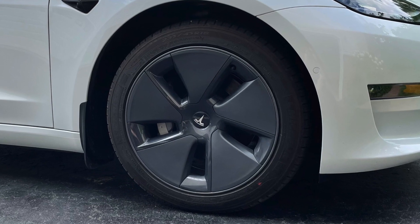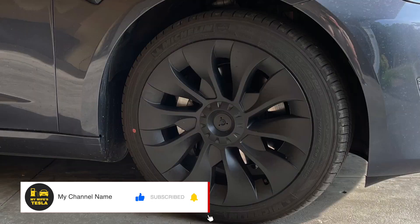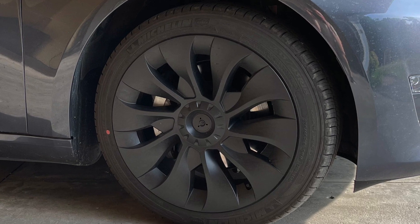The bad news is they're kind of ugly, at least to me. So what happens to your efficiency if you decide to swap out those standard aero wheel caps with something a little more sporty? Am I going to see an improvement or a degradation in the efficiency that I've been getting with the aero wheel caps with these new wheel covers that I'm about to put on?